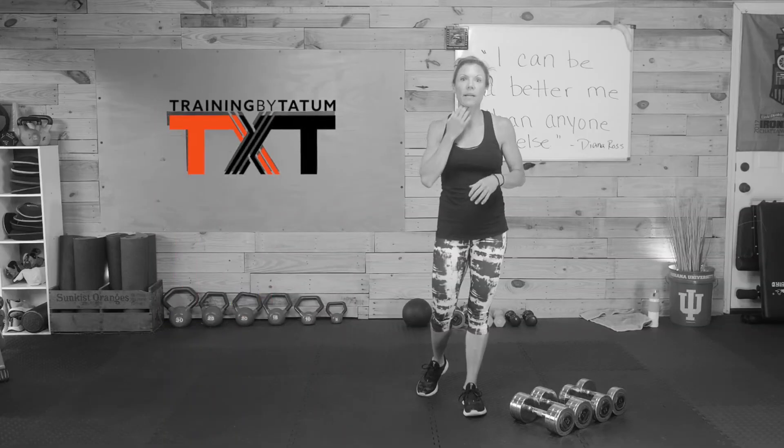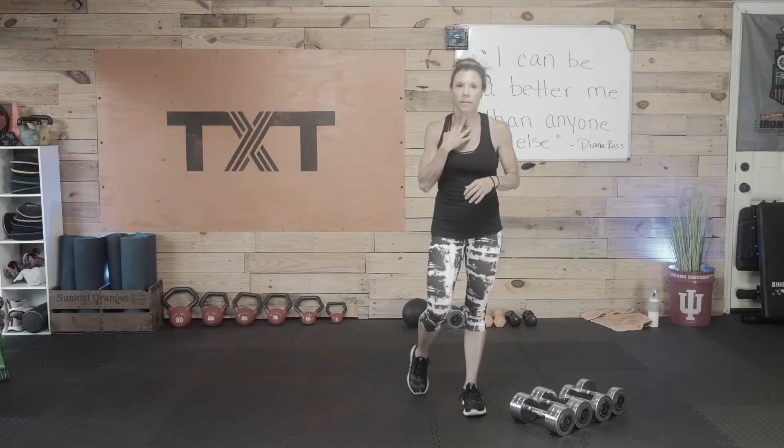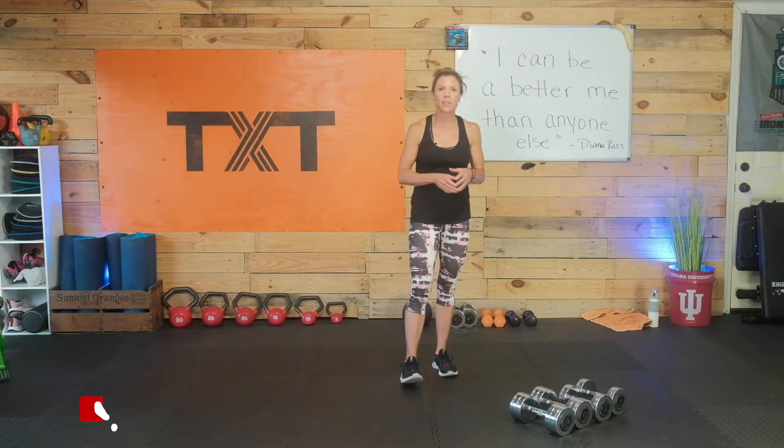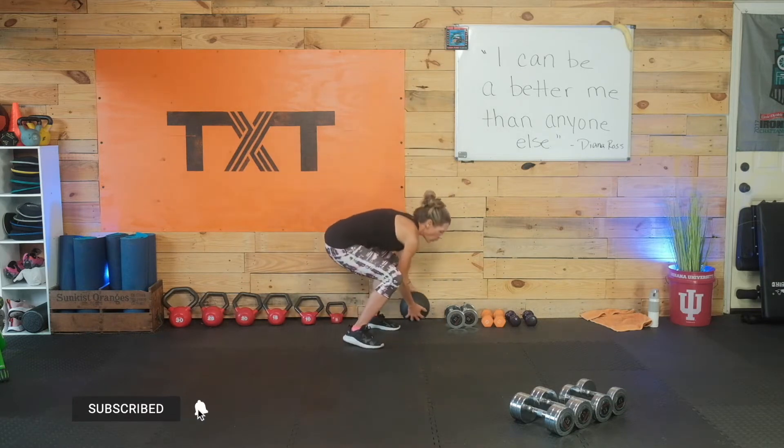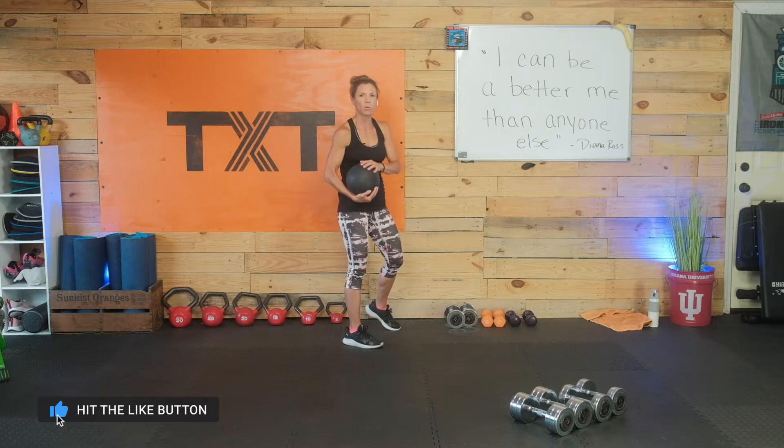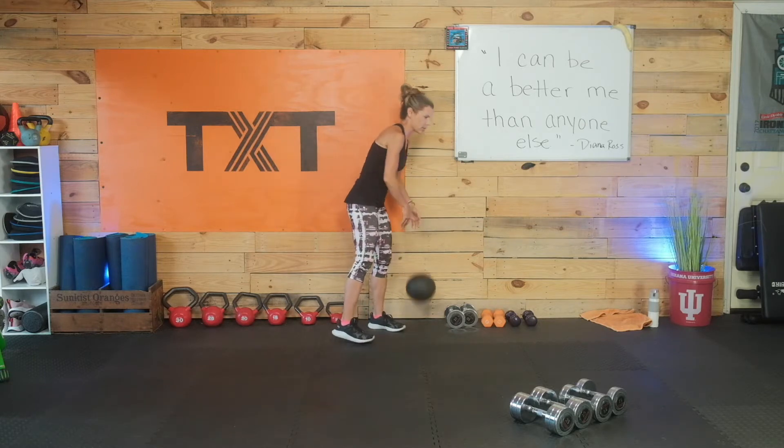Today's workout is an upper body strength focus. I have a few power exercises. You need a variety of dumbbells. If you have a dead ball or weighted medicine ball to throw today, grab that. If you don't, don't worry — I'm going to have you do dumbbell push press. So let's get started with a quick warm-up.